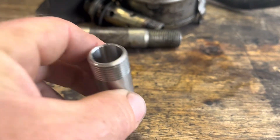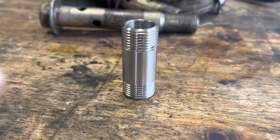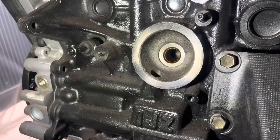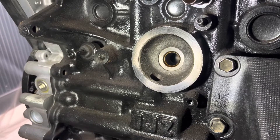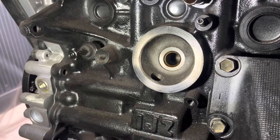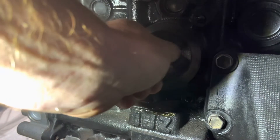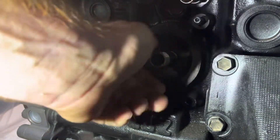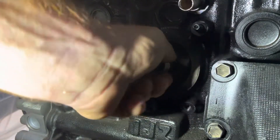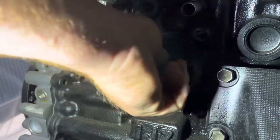Most people advise some Loctite, and I'll do the same — if this came off you'd have issues: it could vibrate loose, causing engine damage and oil loss. Once we've cleaned out the block and made sure there's nothing in the threads or the oil cavity, we thread it in by hand as much as we can to ensure it's nice and smooth and nothing's going to damage the thread or the block.